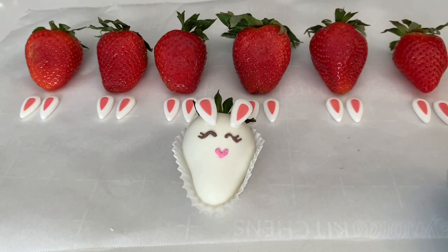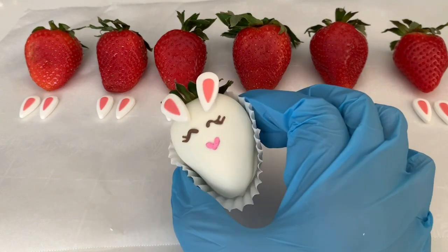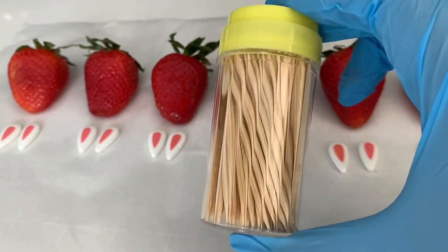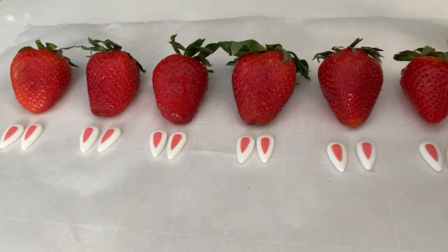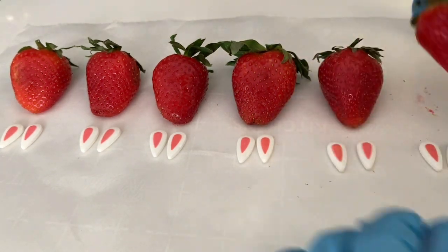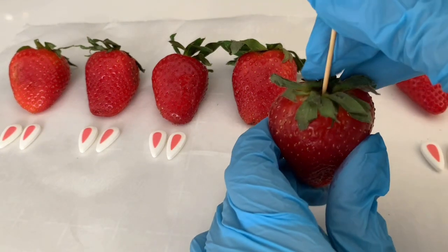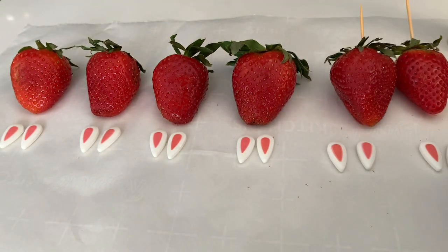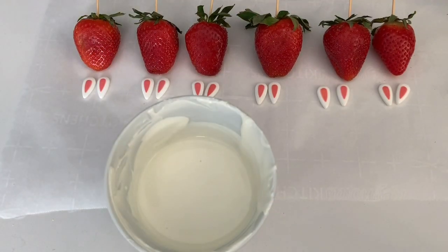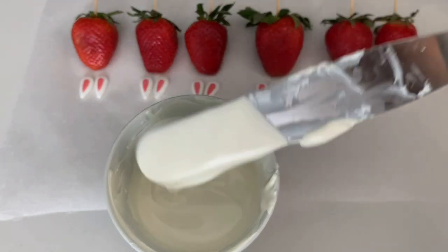I already have my strawberries cleaned and dried, and we have our ears ready, so let's get started. To make the dipping process easier, I'm going to be using toothpicks. I'll stick the toothpick into the top of the berry — this makes it easier to hold while dipping. I've melted my white chocolate and we have a good consistency, so we can get started.